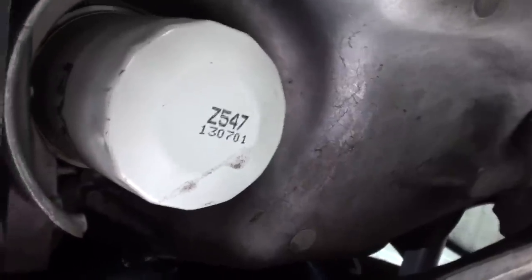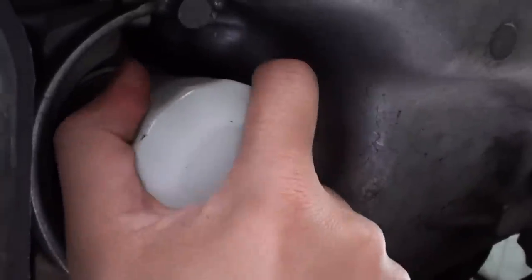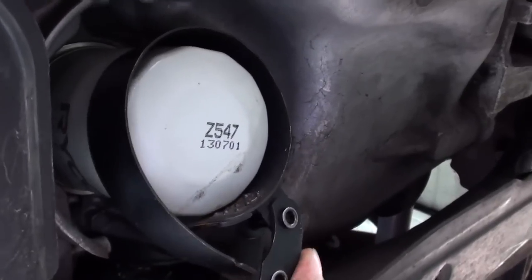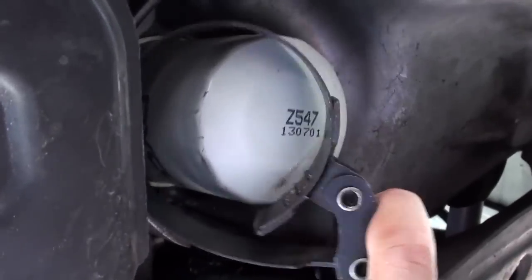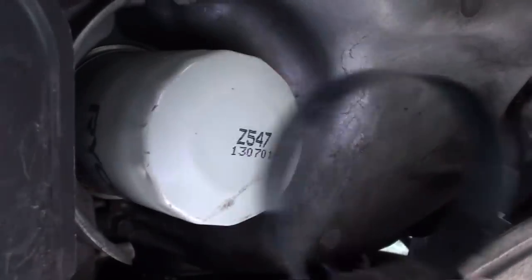Sometimes the oil filter is not very tight and you can use your hand to open it. Just use your hand and twist it and it should open. Just turn it anti-clockwise and it should open. Now if it's too tight you can use this tool here — just put it in like this, and using this tool you can simply open it. You really need two hands for this, so just use these tools and then open it.